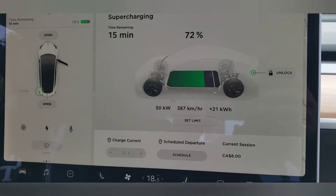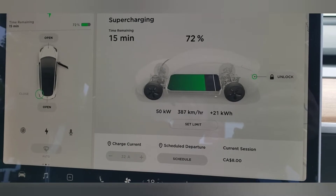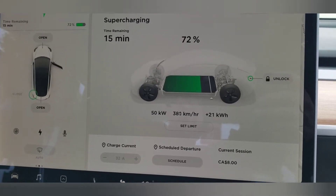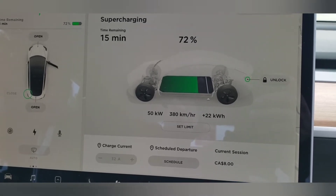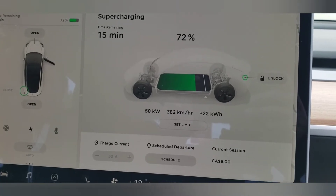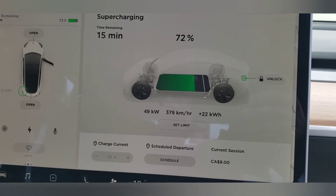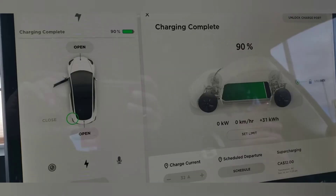I changed the charging limit to 90% — Elon Musk said it's fine to charge up to 90%. So right now we're at 72%, up from 30%, and it's costing us $8 at the moment. We'll show you the final cost to charge from 30% to 90%.